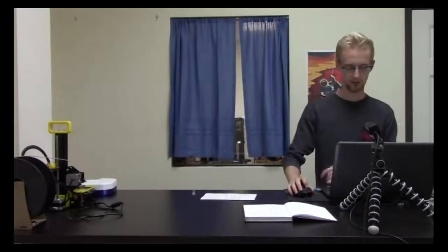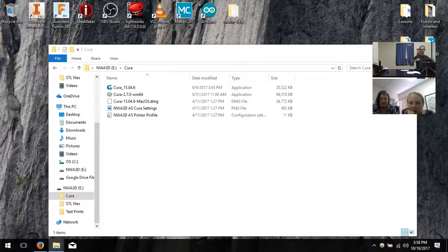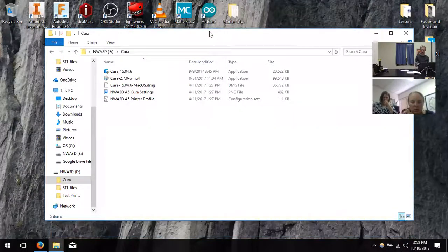Inside the Cura folder is where you'd want to go, and we would install the 15046 — Cura 15.04.6. If you guys don't have admin rights it probably won't allow you. If it just maximized your screen, hit escape and it'll minimize, because I'm sharing my screen with you so you can see what I do while you do it.